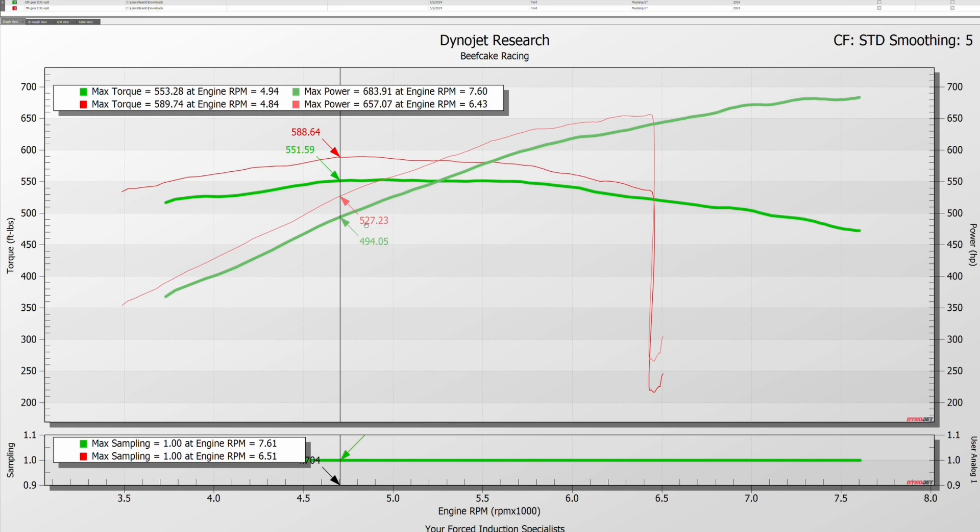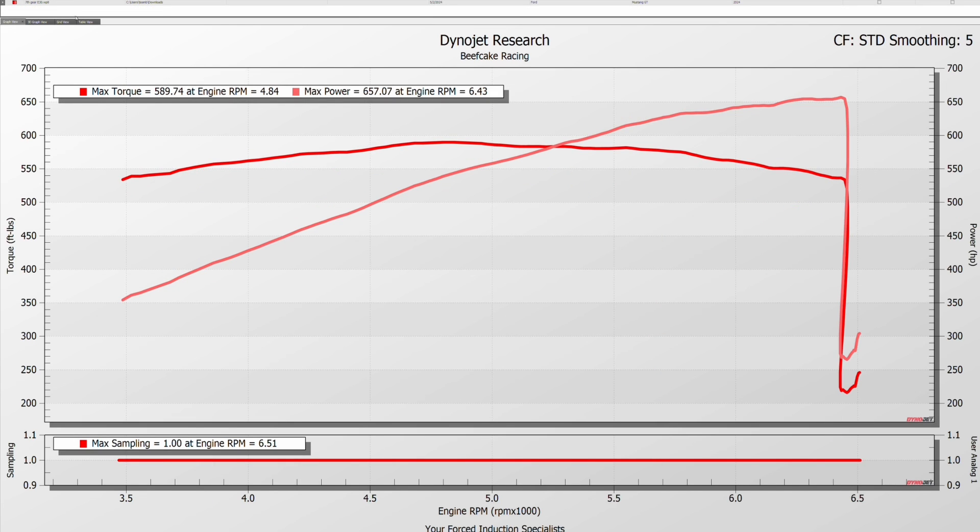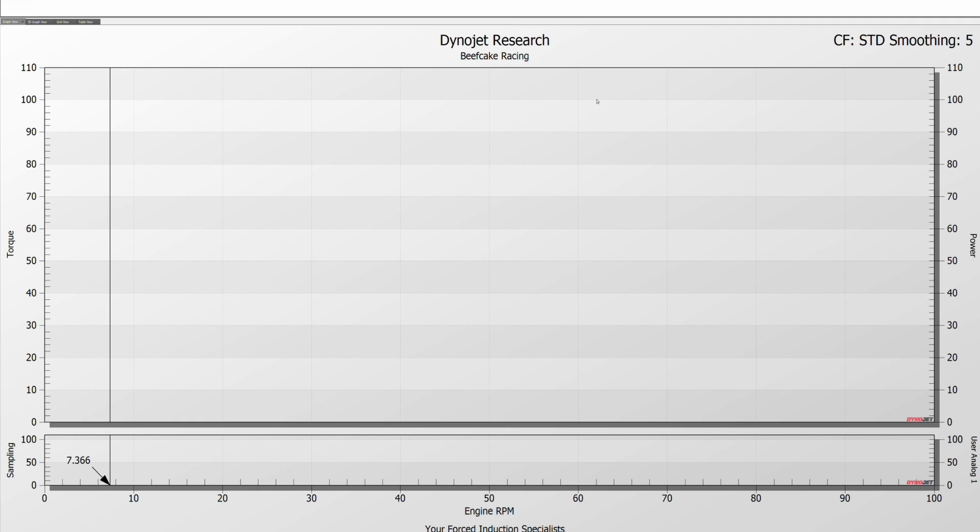That correlates to what we saw on the fifth-to-sixth gear 93 octane comparison — about 30 wheel horsepower in the mid-range and about 20 horsepower off the peak. The curve drops a little more here, probably pulling a little timing. Based off this pull you saw a peak of 683, but if the timing hadn't pulled, you'd be making roughly 703 on E30 — more than enough.